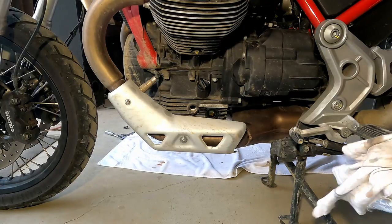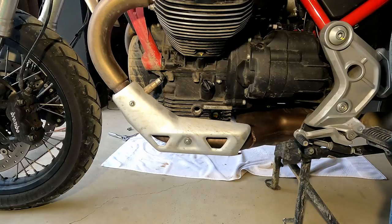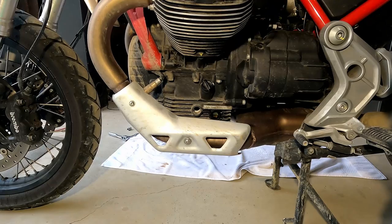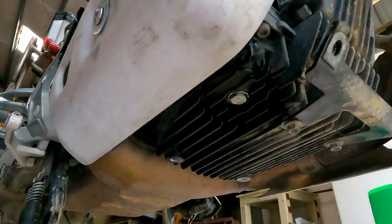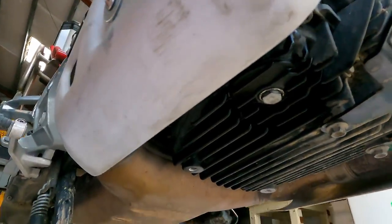Now we'll go ahead and start it, let the oil go through the engine, check it again, and make sure we don't have any leaks. Then we'll be ready to put that skid plate back on. While it's running, we're checking to make sure there are no oil leaks — if there are, we shut it off and fix them right now. We're dry, we're good to go.